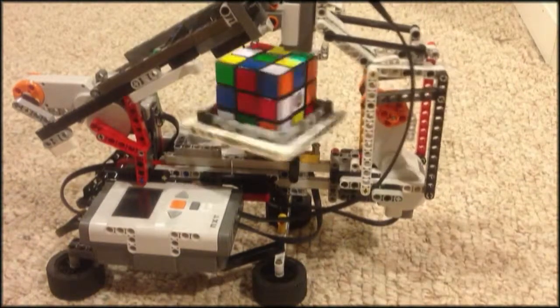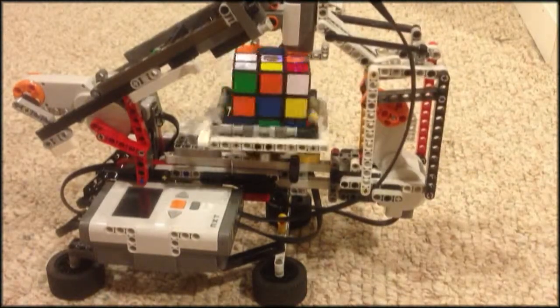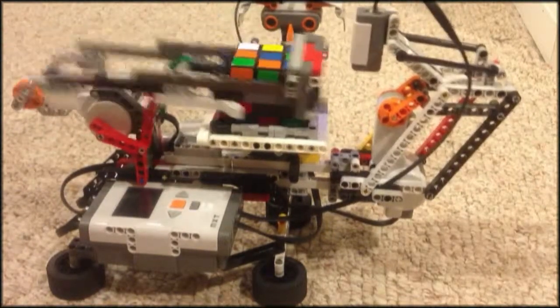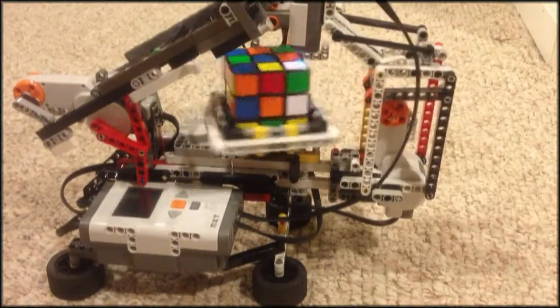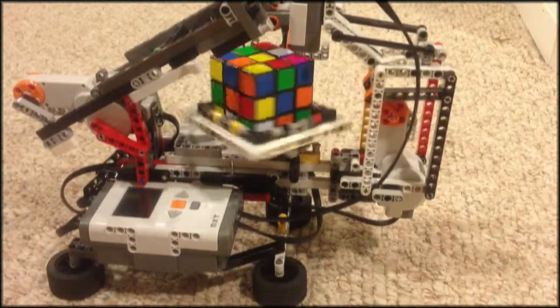It might mess up a couple times, but nothing's perfect. I just made it because I thought it was pretty cool.